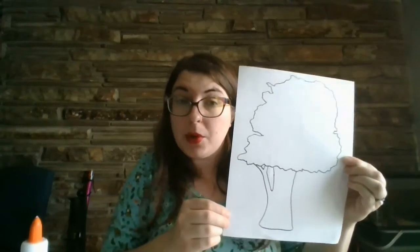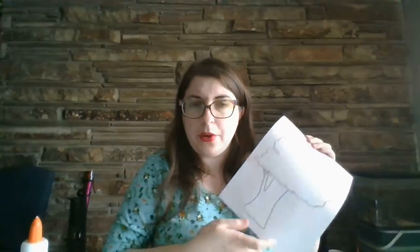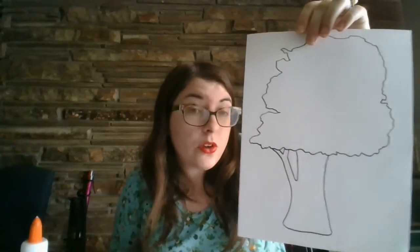You'll also need a picture of a tree. Miss Summer or Miss Cindy should have emailed you one. Or if you don't have a printer, or if your printer is out of ink like mine is, I drew one with marker. You can draw it or you can have someone in your family draw it.